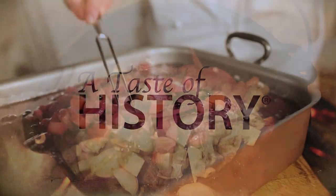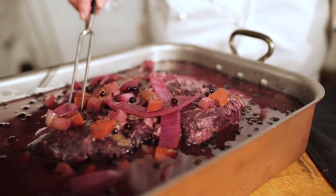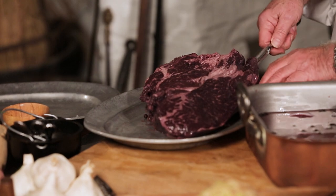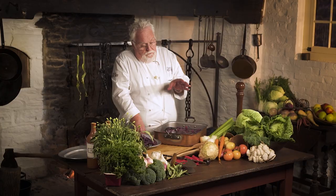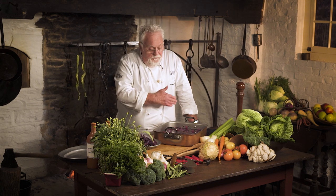Here is the marinated Sauerbraten — this has been one week in the refrigerator. You can see how discolored the meat is. Many recipe books will tell you to boil the marinade and use it in the sauce, but I always recommend discarding it. You're spending this much time on a great meal — I don't want any chance for bacteria. Even technically they wouldn't grow because of the amount of vinegar, but to be on the safe side, we discard it.